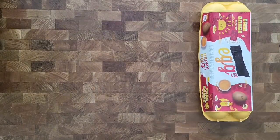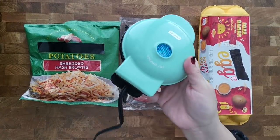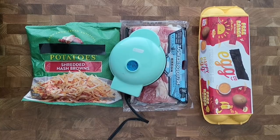I've got eggs, bacon, hash browns, and a waffle maker. Let's see if I can make an entire breakfast in this waffle maker.